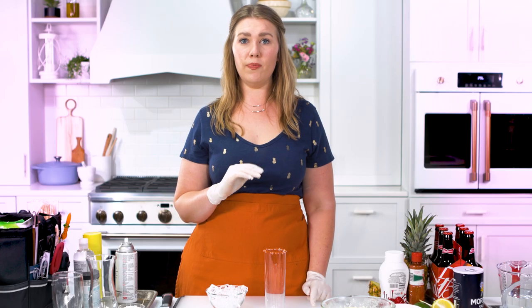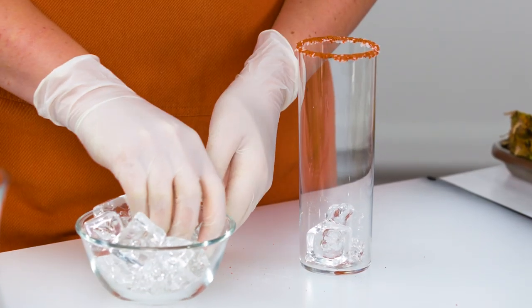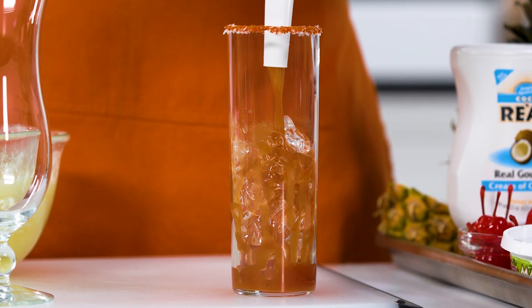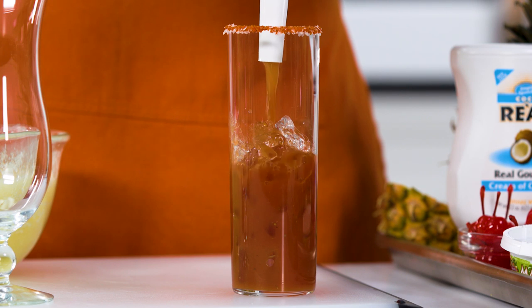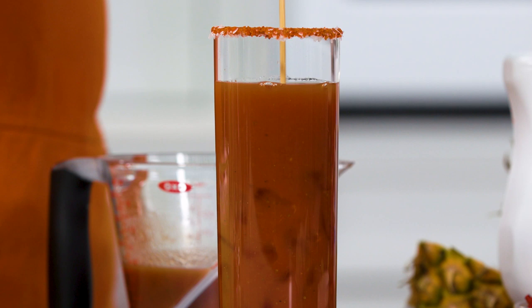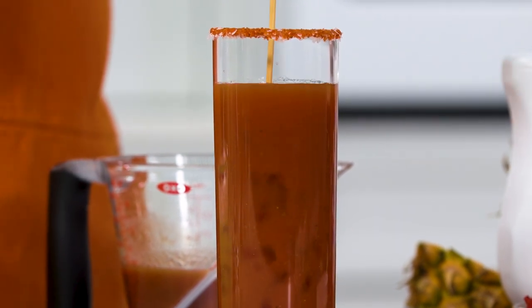Now that I have my rim on my Bloody Mary glass, I'm going to start adding fake ice cubes into the glass. The reason food stylists use fake ice cubes is because real ice melts. For consistency and sanity purposes, we're using fake ice cubes. I have a funnel so the liquid will go directly into the glass without touching or messing up my salt rim and without any spillage. I'm just moving the liquid around inside the glass and getting the air bubbles away from the fake ice cubes.